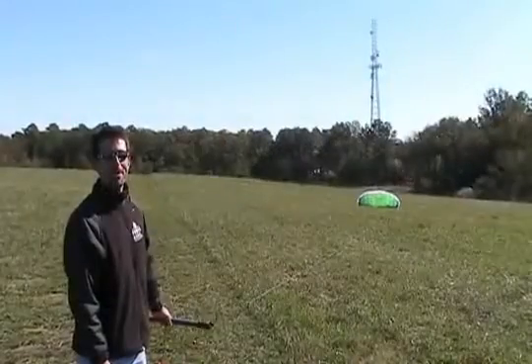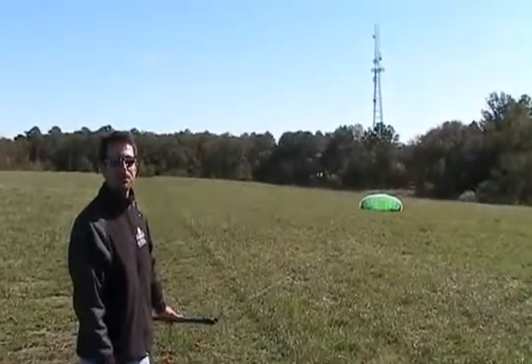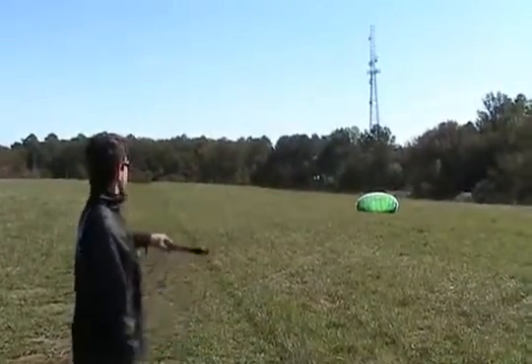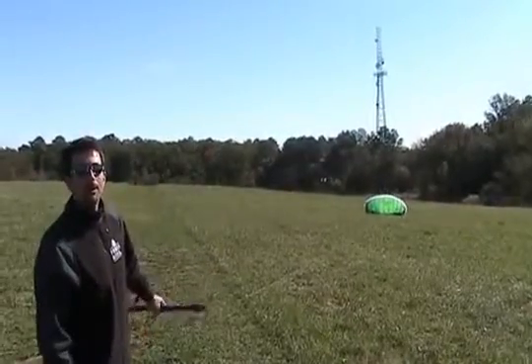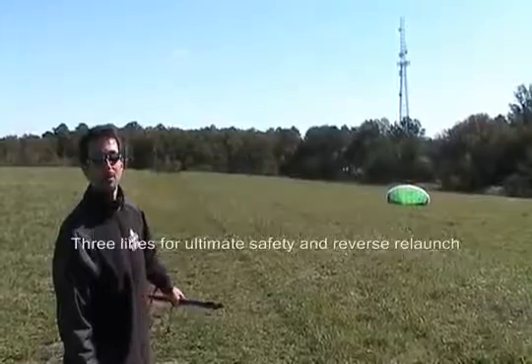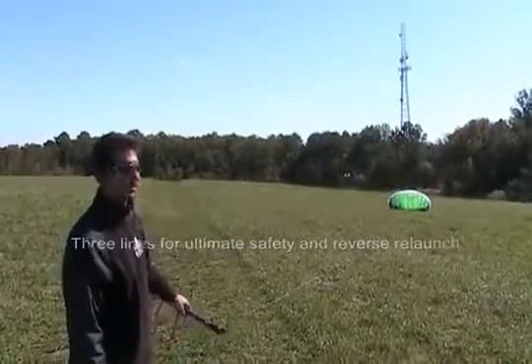Hey, I'm Chris Schultz with HQ Power Kites and today I'm flying a Rush 300 Pro Mark III version. What makes this one so different from other trainer kites is that it has three lines for ultimate safety and reverse relaunch.